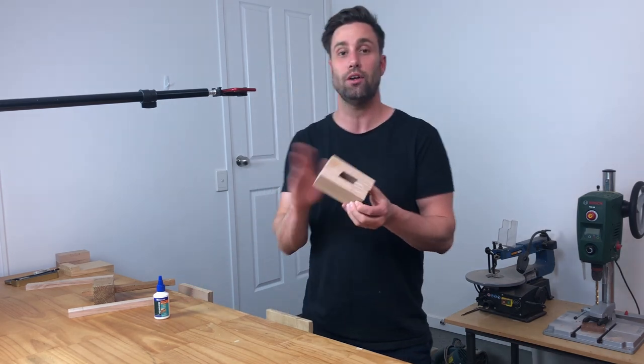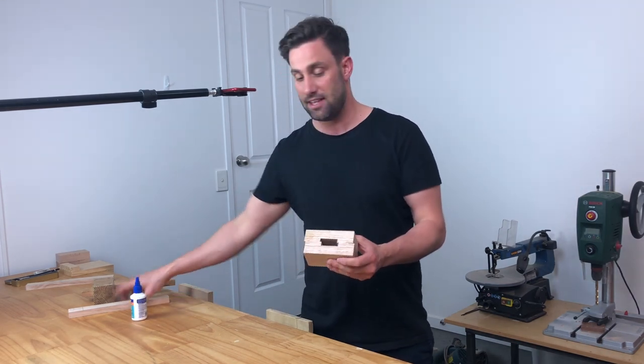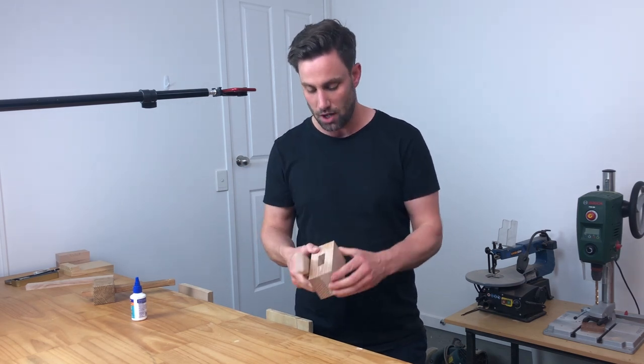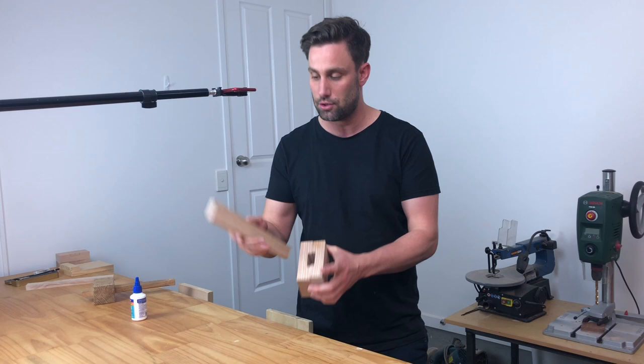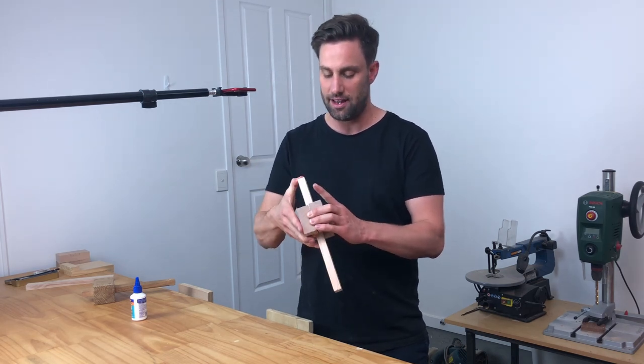After we've got the glue on, we need to get our handle in here to lock this down. I'm going to grab my handle, making sure I've aligned it to the right side — because we did go through and measure that, so that's A2 coming to this side here — and push that through and align it there.